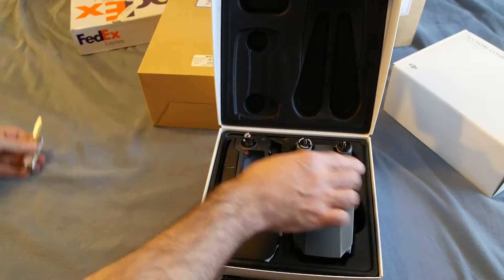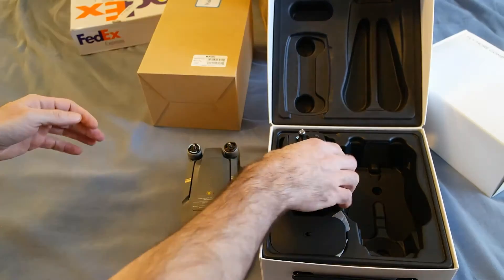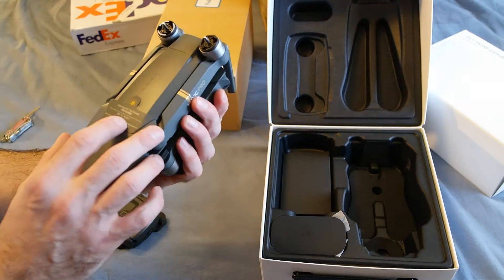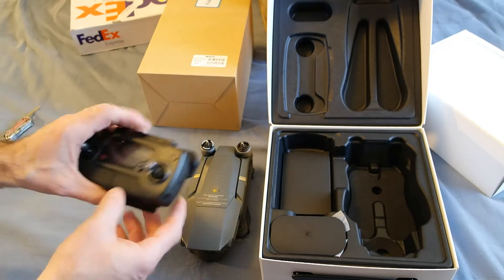The propellers aren't attached by default. And there's the controller — it feels very very solid, very nice.